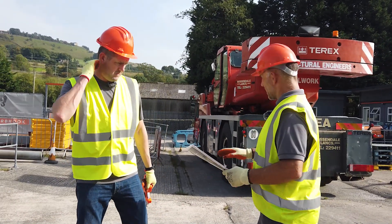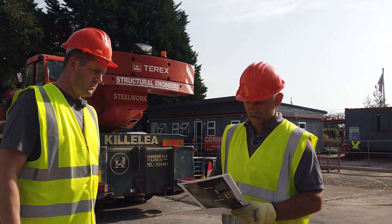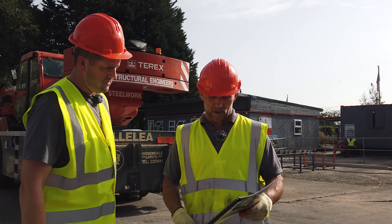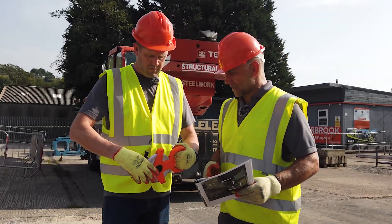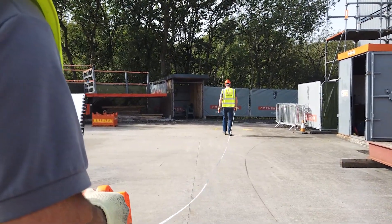Right Graham, what we're going to measure out for the crane. I already know the width of the crane is 2.550, so 2.6 metres. So this is what we're measuring out. If I can get you to go down there with the tape, what I'm going to measure out here is 17 metres.